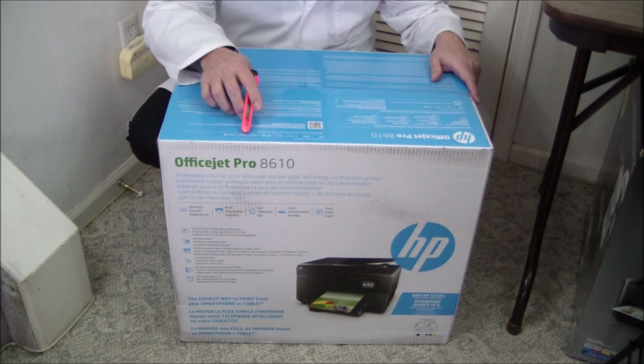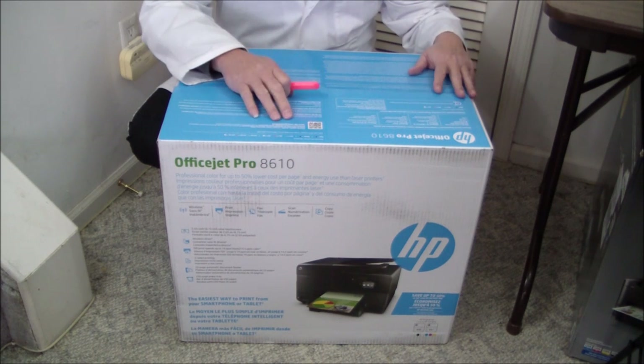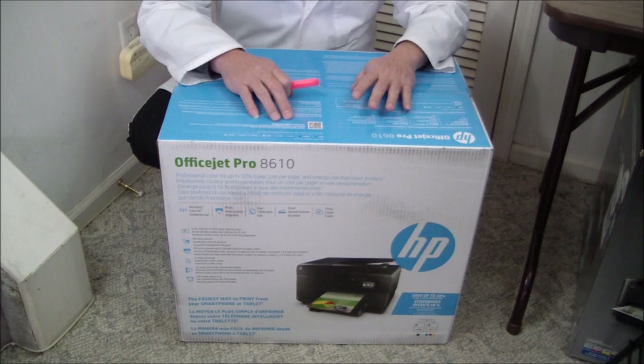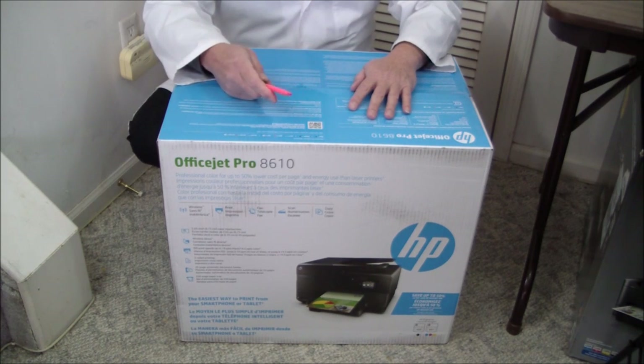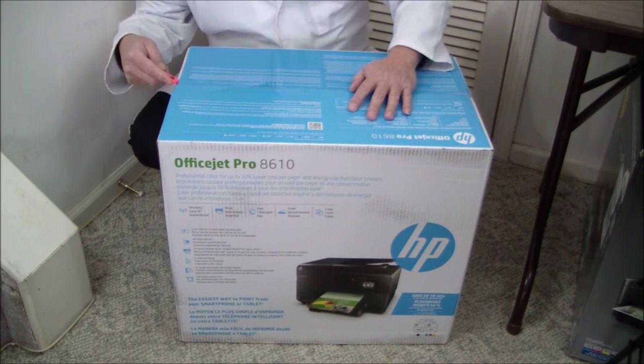It also has XL cartridges — high capacity ink cartridges — to keep your ink costs to a minimum, as well as something called Instant Ink. If you buy this printer you should seriously consider signing up for the Instant Ink program, especially if you make color prints. If you're doing mainly black and white you might be better off using XL cartridges to keep your cost per page down.